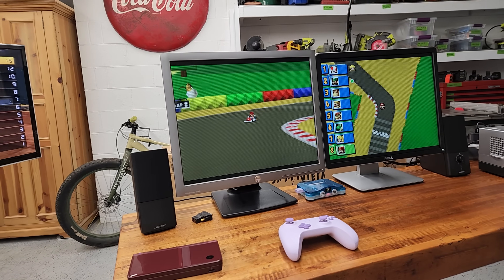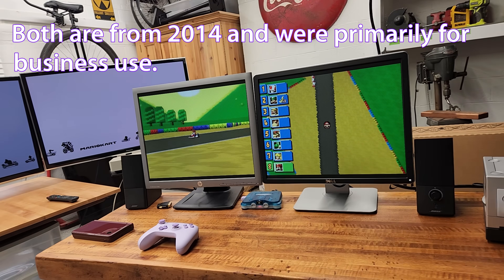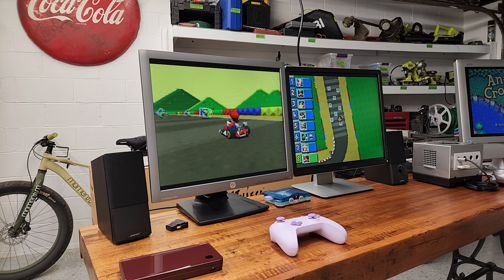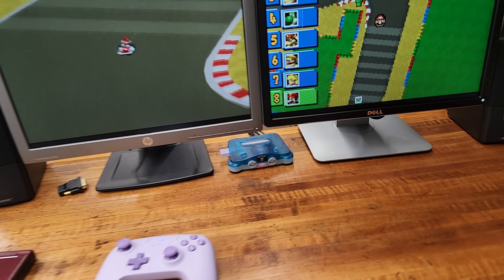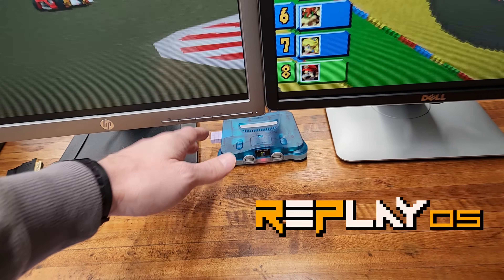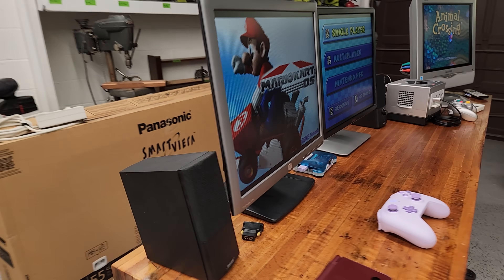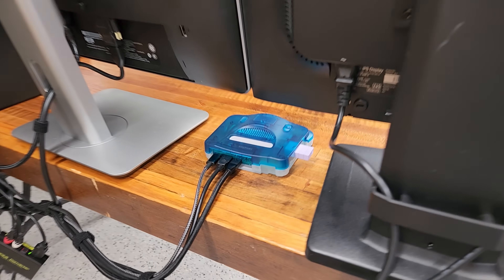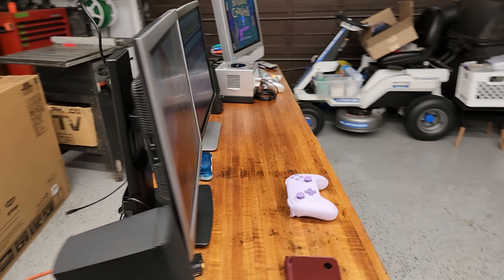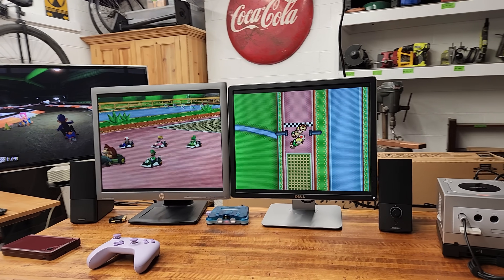Over here we have two IPS LCD monitors — one's a Dell, one is an HP. I paid $10 each for those. What I'm doing here is running a Nintendo DS emulator. I have a Raspberry Pi 5 running an operating system called ReplayOS, which I talked about in my previous video. One of the perks of that OS is that it lets you output to two screens at once with different video on each, so I'm using that to test Nintendo DS emulation on dual screens. It's kind of fun, not the most practical to set up for everyday use, but having fun with it.